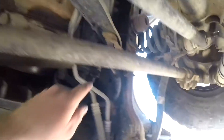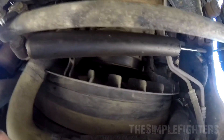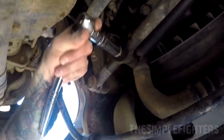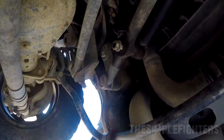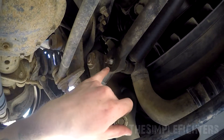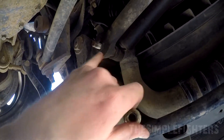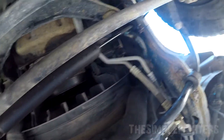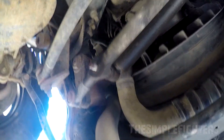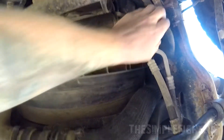First thing you've got to do is loosen two bolts — one here and one up there. I'm going to go ahead and loosen this one off; it's an 18mm socket. I sprayed penetrating oil on this a day ago. If you're watching this video you're probably about to do it, but I recommend spraying these — they could be bad depending on how much rust is on them.